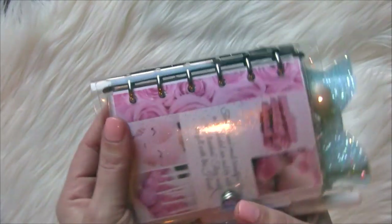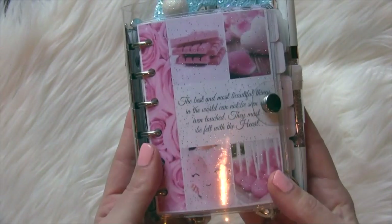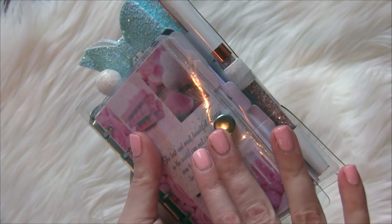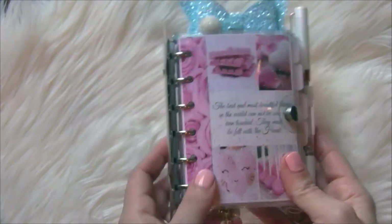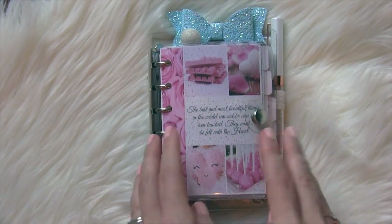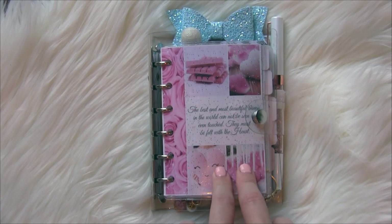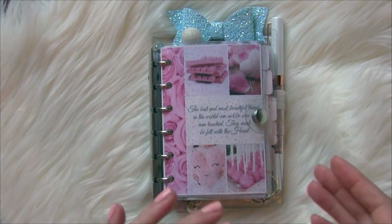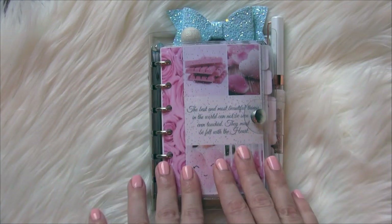I purchased this on Amazon and it is a six-ring pocket planner. It's really pretty and, as you can see, I have it really stuffed and I'm still able to button it. This is a separate dashboard and pen loop that does not come with the planner, but I will show you that when we flip through it and provide a link in my description. If I can find the link for this planner, it only costs about $8.